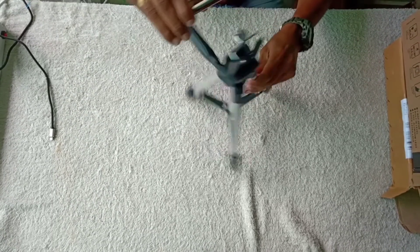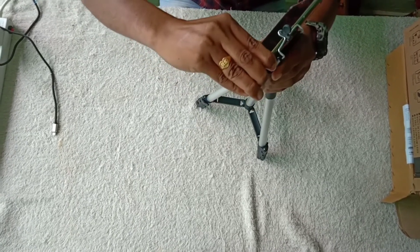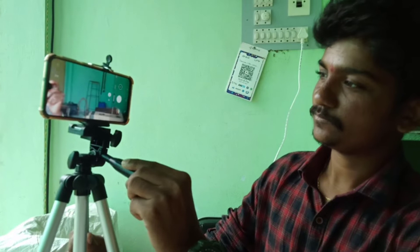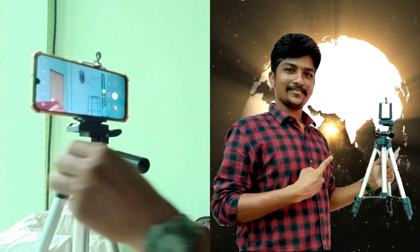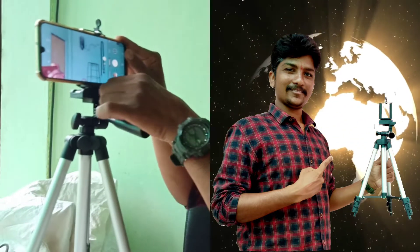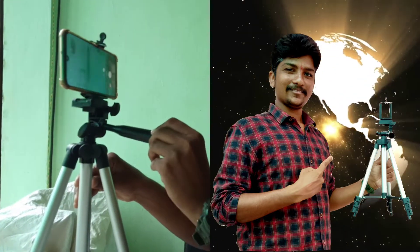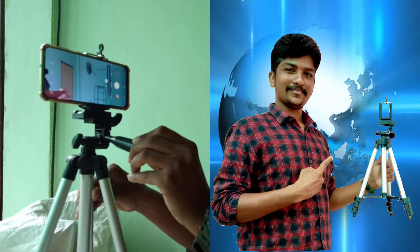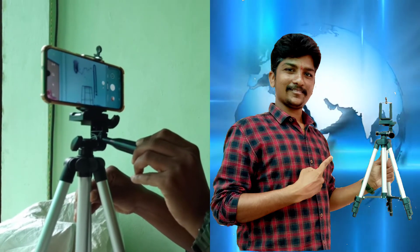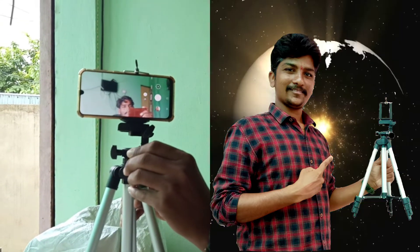We can manipulate the tripod again. We can use this angle with the tripod. If you want to change the mobile, you can change the angle. You can change the settings in the center of the mobile. You can change the directions and the angles.